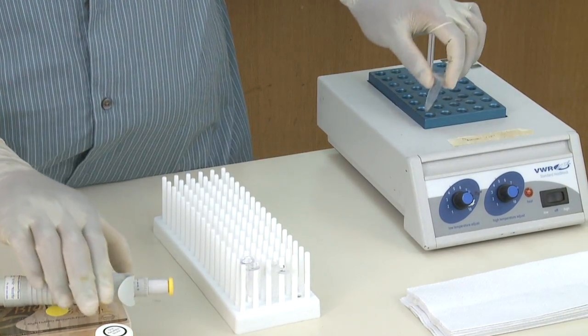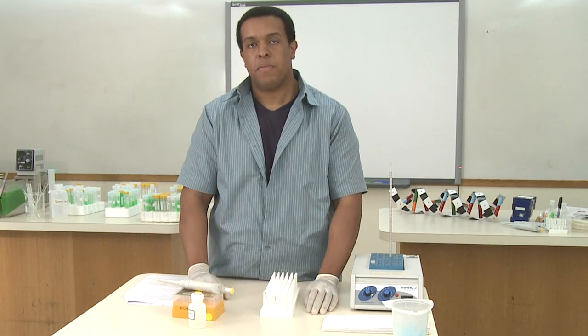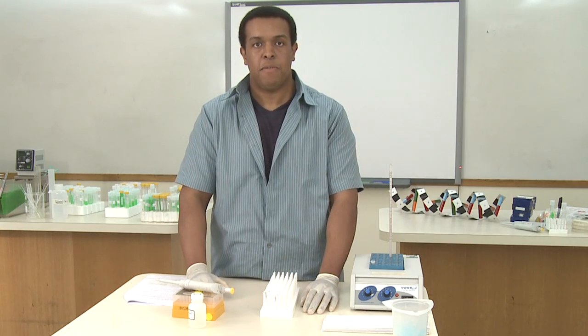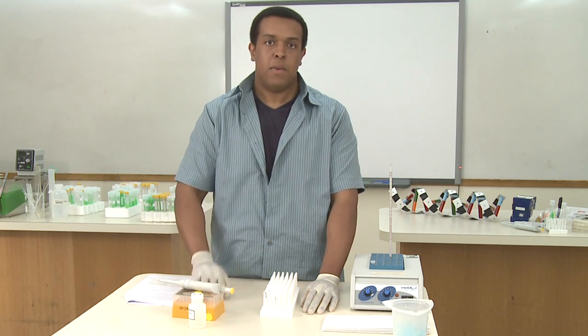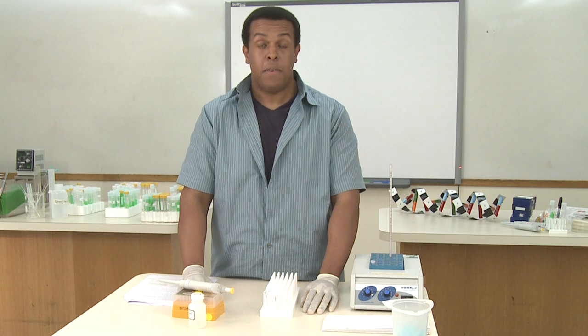Then place that on a heat block or water bath at 65 degrees for about 45 to 60 minutes. If you're going to use the DNA immediately, you can keep it on ice until you go to the PCR step. If you're not going to use the DNA immediately, then you can put it at minus 20 degrees until you're ready to use it.